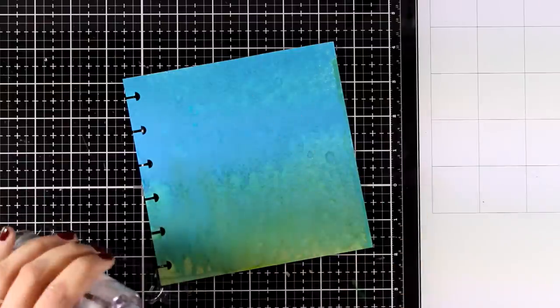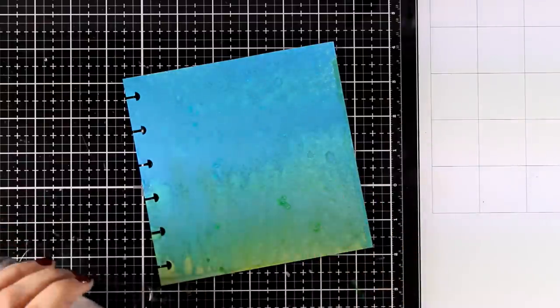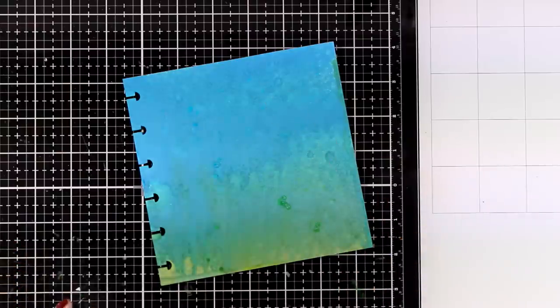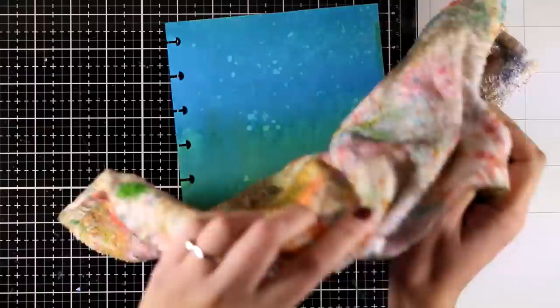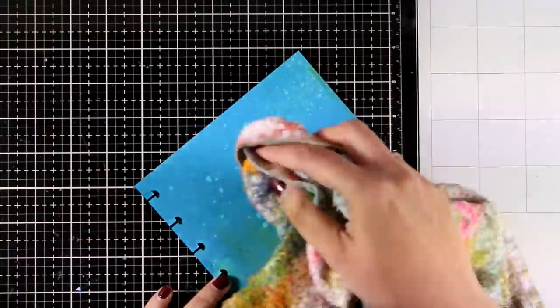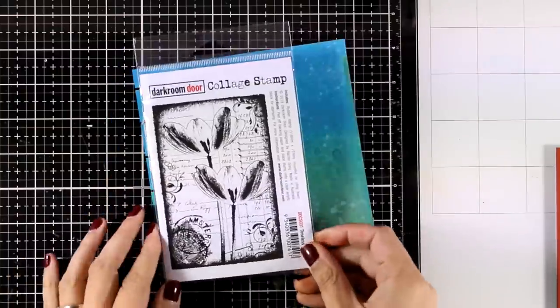Now I'm adding some water splashes — these are going to react with the ink underneath. I'm going to leave them for a few seconds to react and then blot them with my towel. I wasn't happy with the amount of splashes I had so I'm going to go ahead and do this one more time.